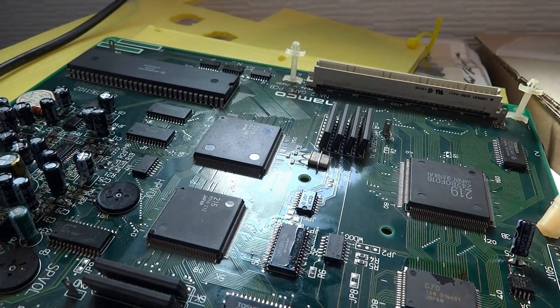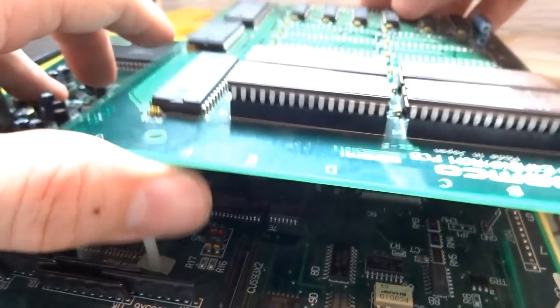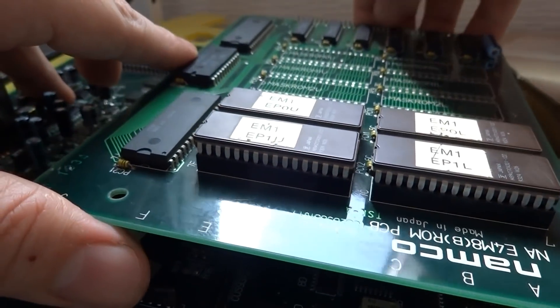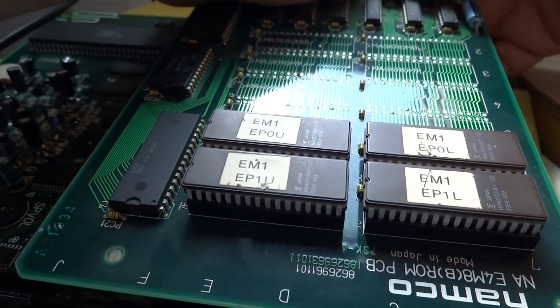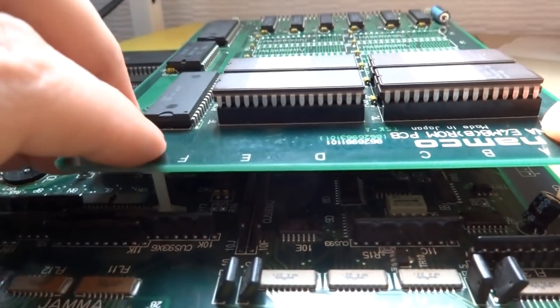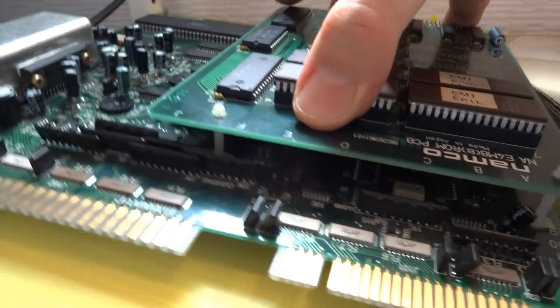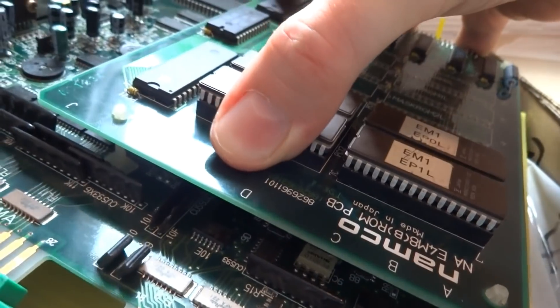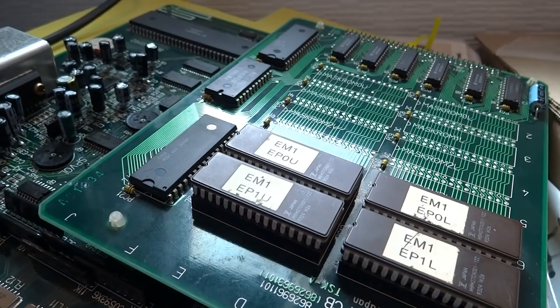All of the caps have been replaced. I still have some flux to clean off, but I figured we could pop the top ROM board back on and give this a shot. There's our ROM board — we'll try and plug this in. I just noticed there's another cap up here that I should replace at some point, but let's go ahead and clip that on, put our harness on, and hope for the best. Let's take a look at the monitor and see if we get anything new.